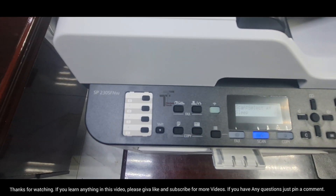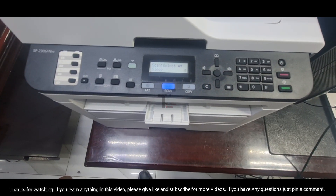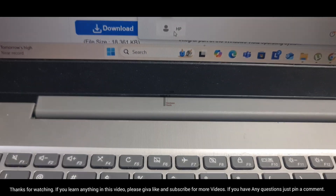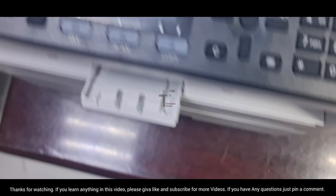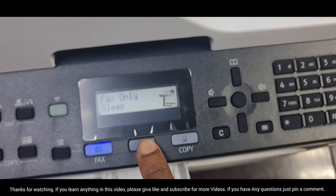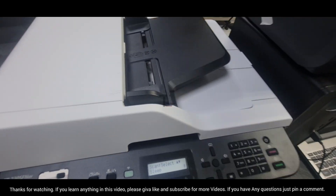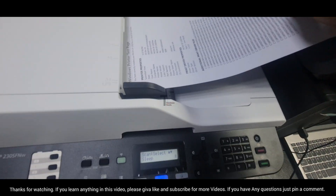Hey guys, welcome to TechnoTech YouTube channel. In this video, we'll guide you on how to scan documents to your PC using the Ricoh SP230FNW printer. Learn the step-by-step process to set up and complete a seamless scanning operation, perfect for digitizing your documents with ease.